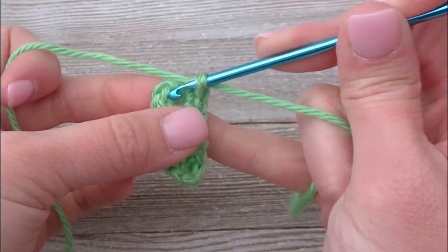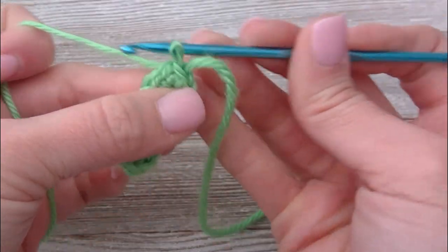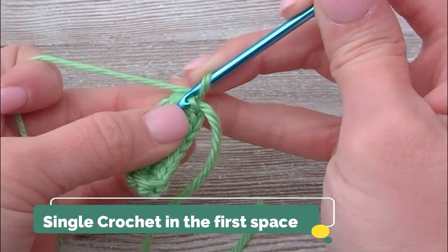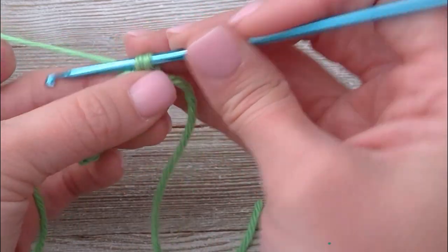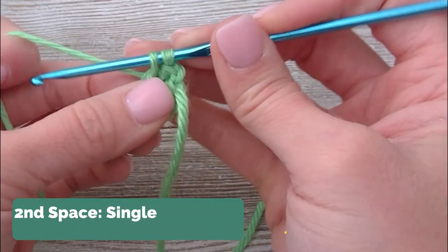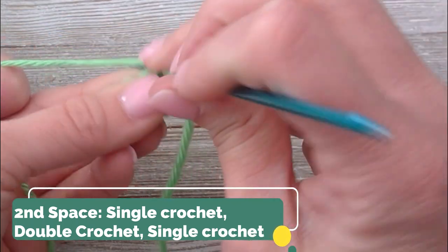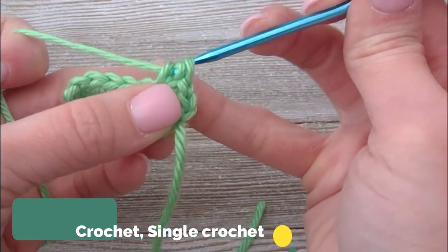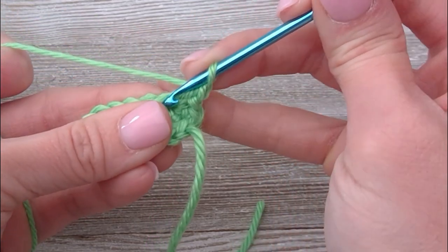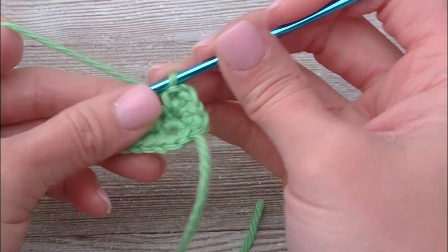Go ahead and slip stitch in the first space — yarn through and pull all the way through. Chain one, single crochet in the first space. In the second space, you're going to single crochet and then double crochet in that same spot, and then one more single crochet in that same spot. We're just forming a corner.